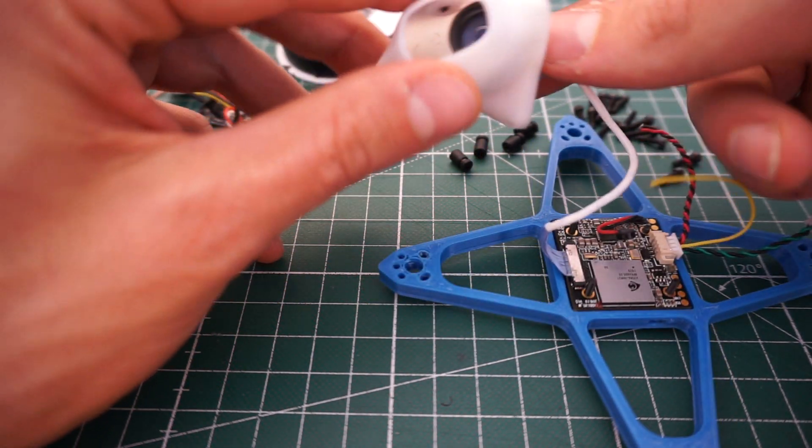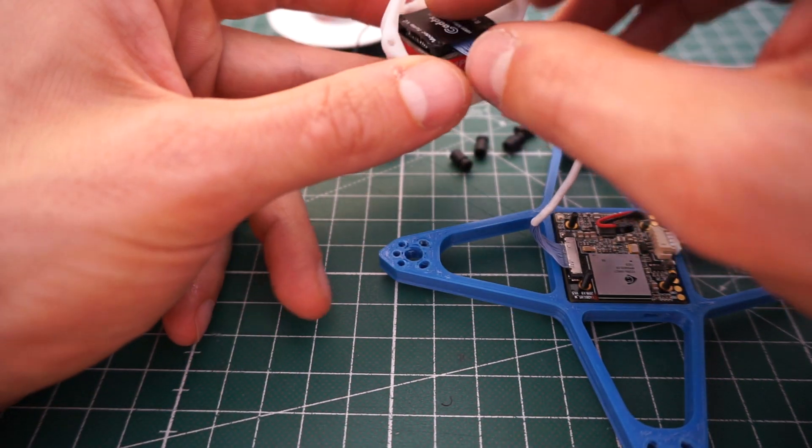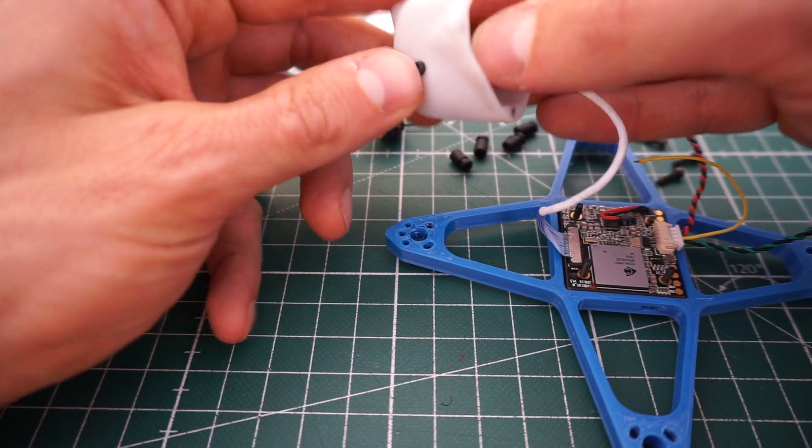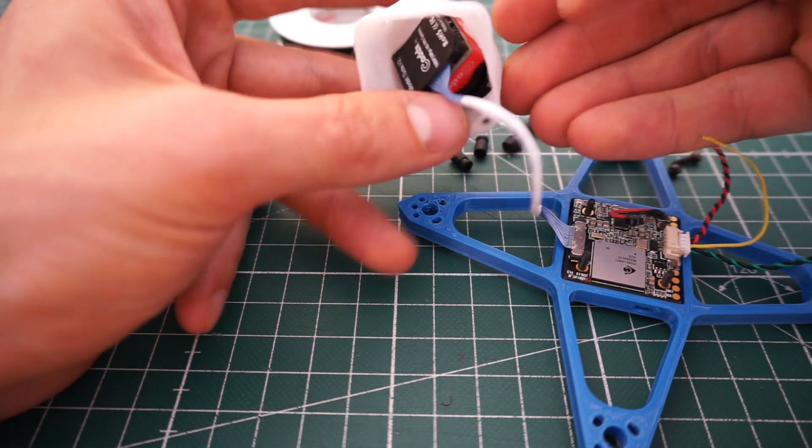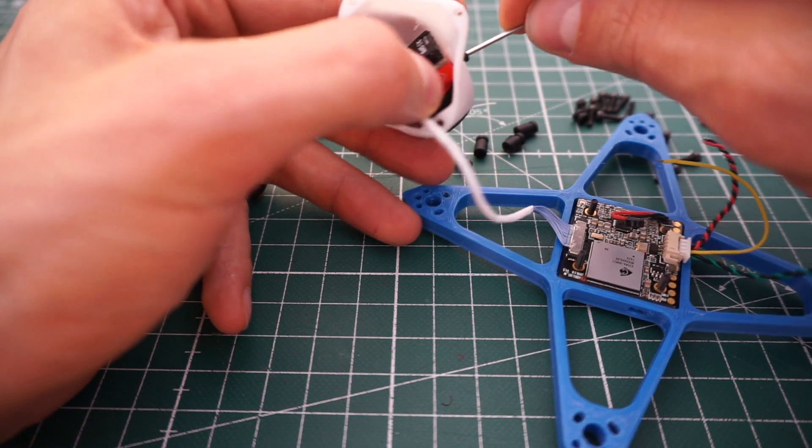Step two: the easiest way in my opinion is to first put the camera inside the canopy and then stuff all the electronics in. This is all super tiny, so let me just quickly put the camera in.